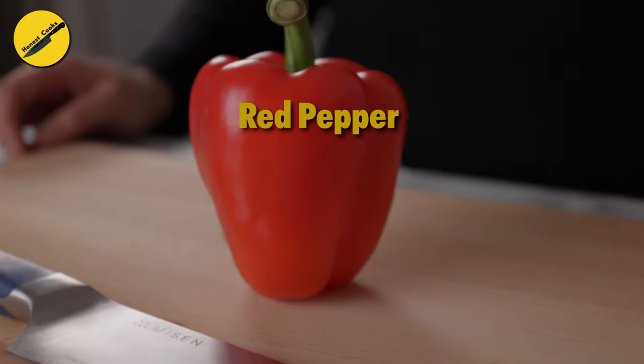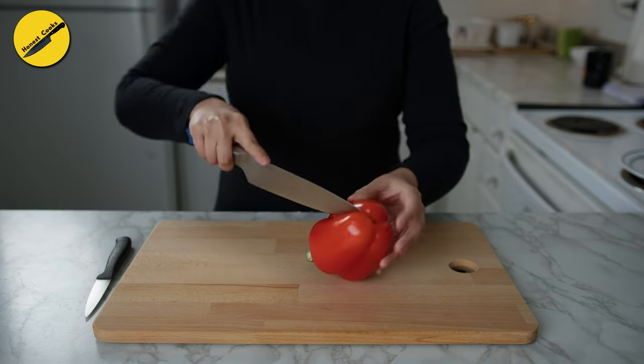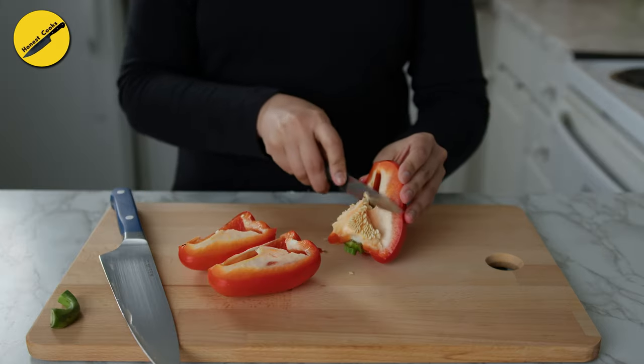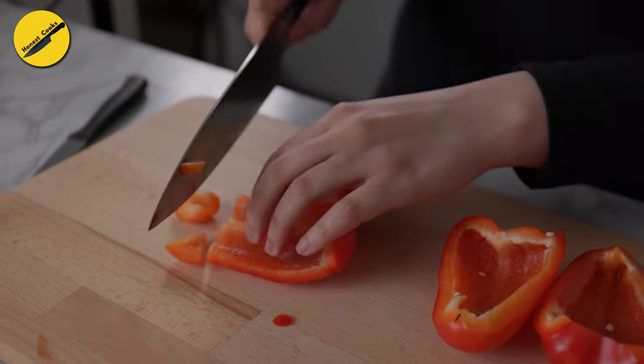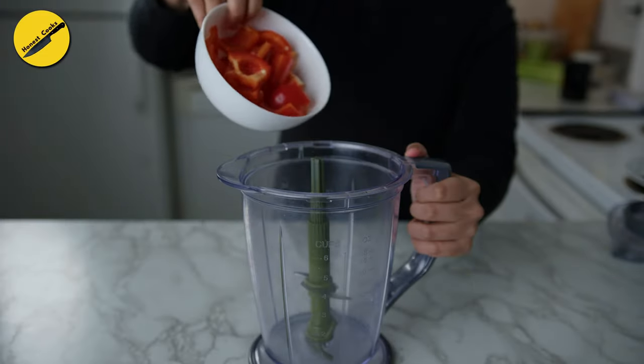We'll start with the chili sauce because that needs some simmering time — anywhere between 45 to 60 minutes. This sauce is essentially a vegetable relish and can also be made by following standard canning procedures. But if time is of the essence, you can follow my recipe where we first cook the sauce in a sauce pot, then freeze any excess sauce.